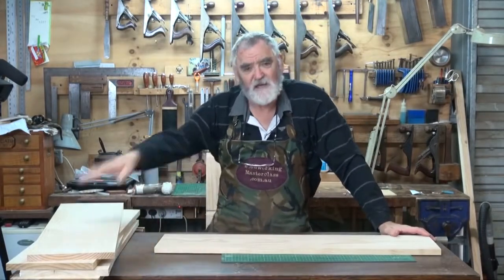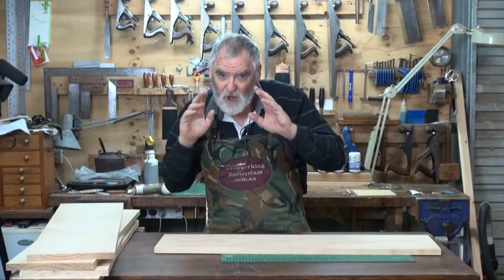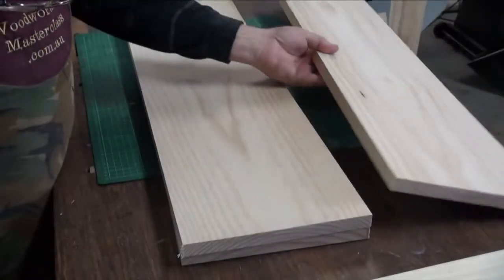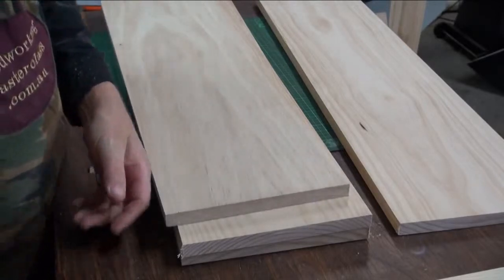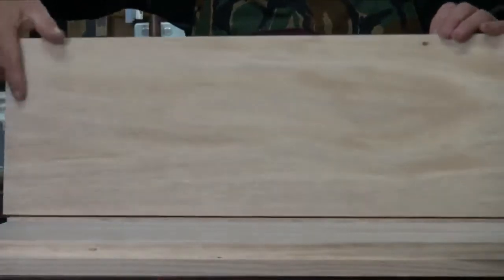Alright, that's the orbital sander done. Now a good thing about sanding — which is a by-product I suppose — is you actually get to look at the board. And there were two that I found. One had a gum vein, and one of the other ones actually had a split. And that one's got a little knot hole.